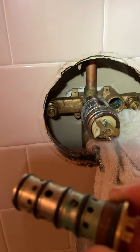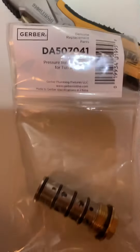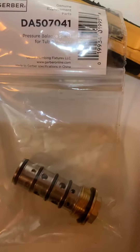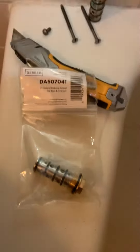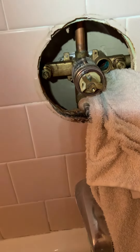I got this on Amazon — it's a pressure balance spool for tub and shower. It works on a lot of different faucet heads. What happens is you lose your hot water or your cold water and you can't adjust it, so you need to get a new one of these.